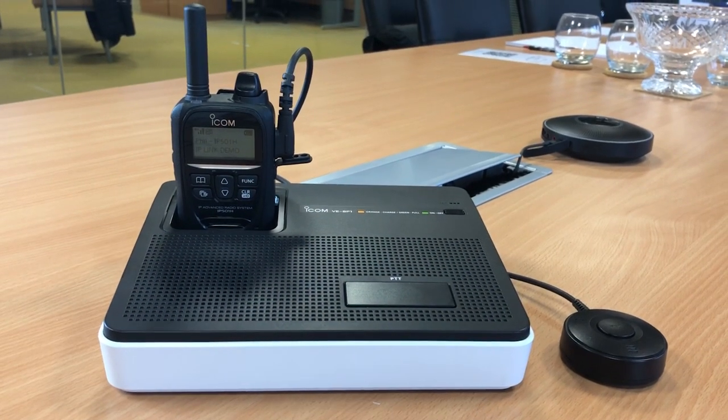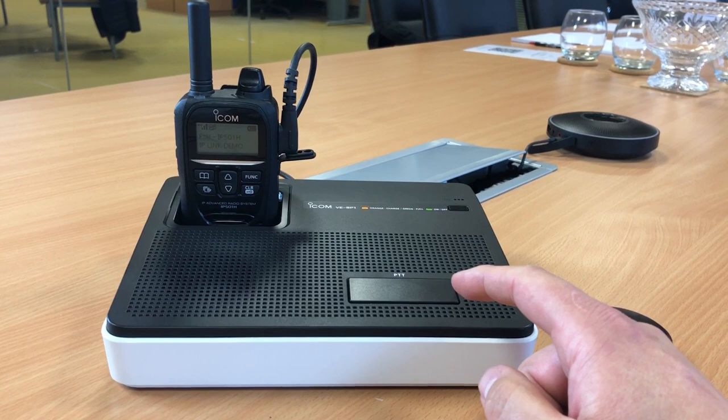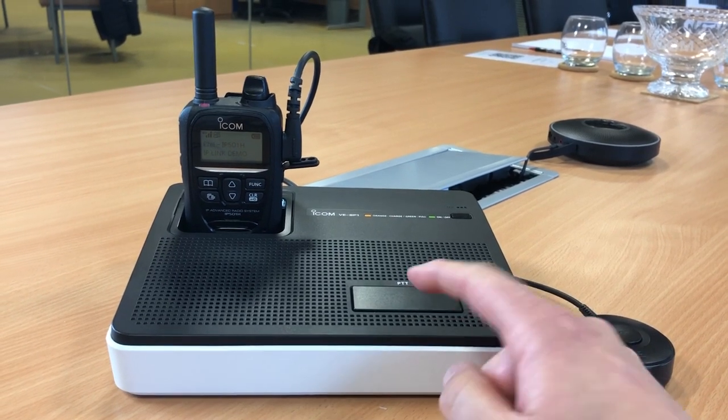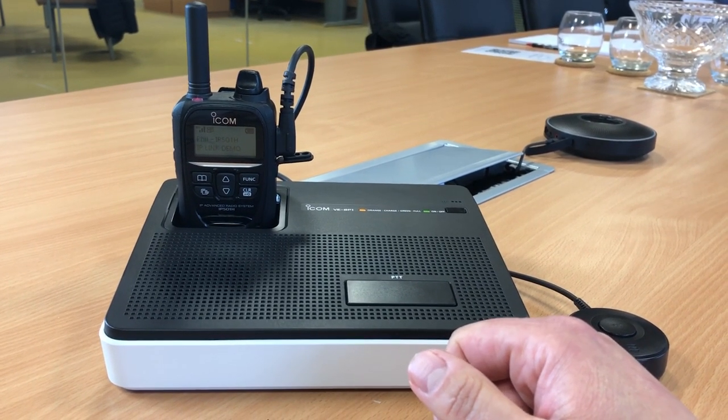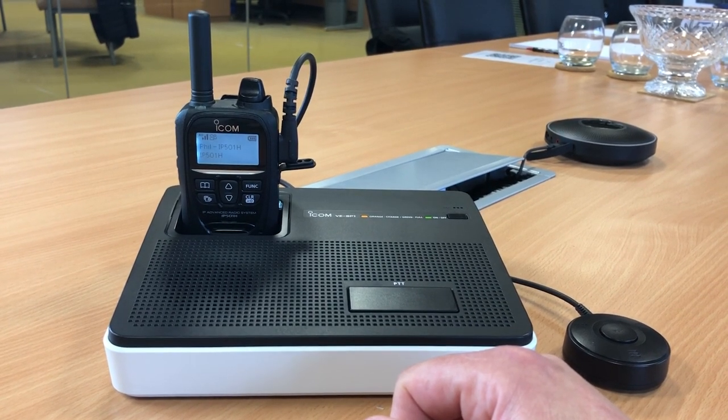We're just testing out the audio on the VSP1, clicking press to talk. Hi Callum, can you hear me? Over. Hi Ian, yeah okay, you're loud and clear.